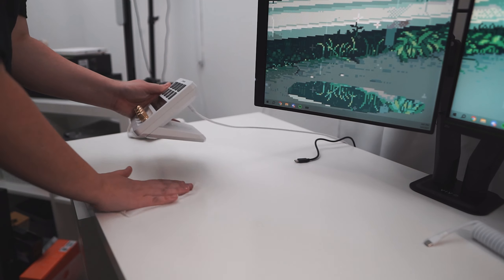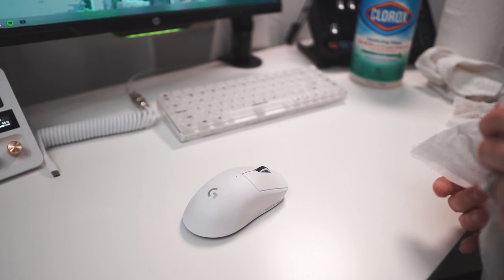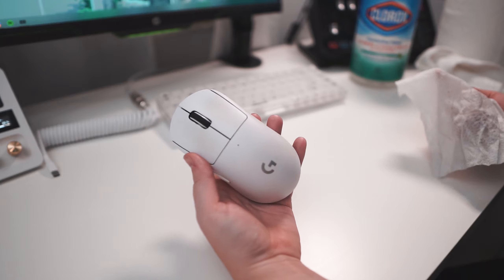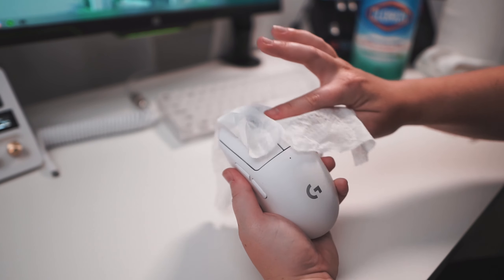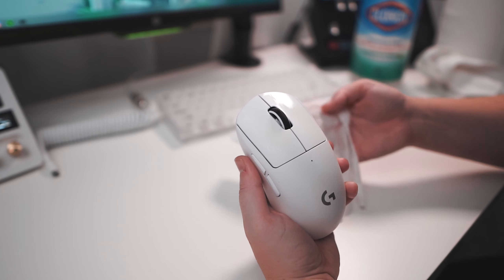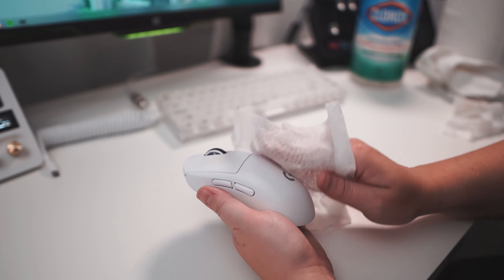I love having a white setup, but I hate how easily things get dirty. I didn't even realize how dirty my Superlite had gotten. I've always cleaned my mice with just a Clorox wipe, but it doesn't seem to be doing anything. I scrubbed this thing.